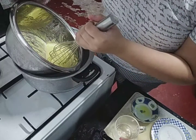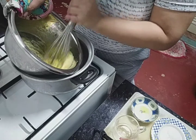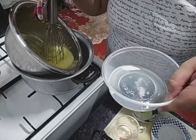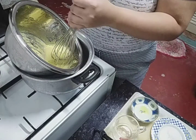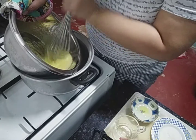So kapag mag-thicken na siya, lagyan na natin siya ng freshly squeezed na lemon. Kunti lang, kahit kaunti lang. And then whisk na naman.